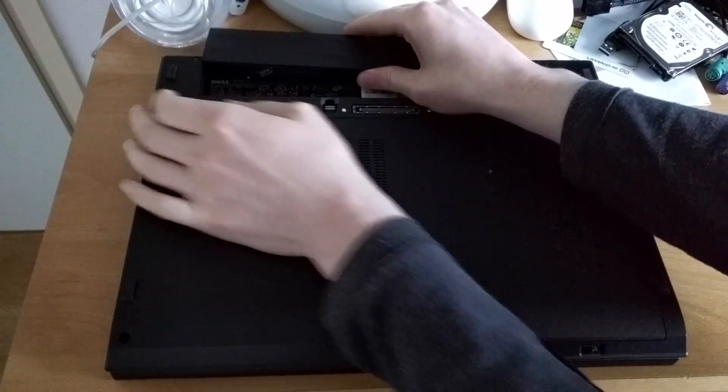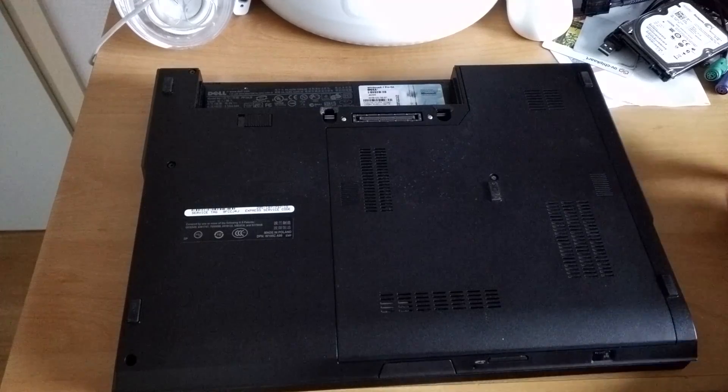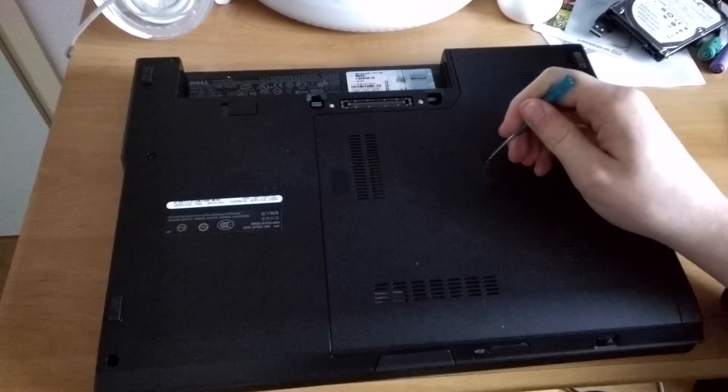Like last time, first cut the battery — make sure that the laptop is turned off — and let's dig in.